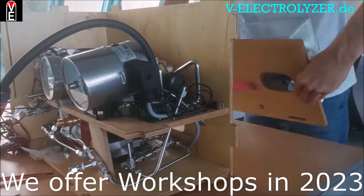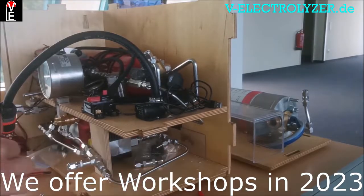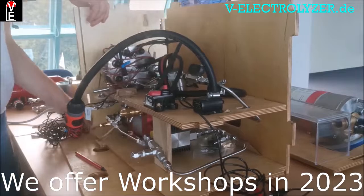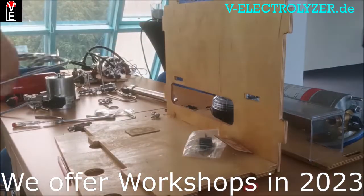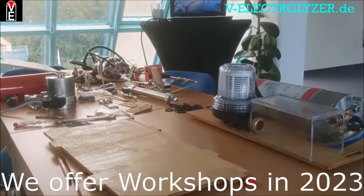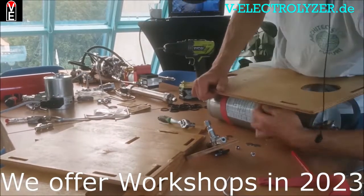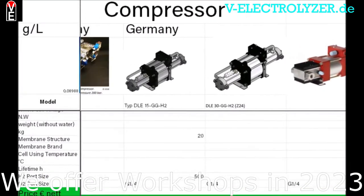If you want to see the full tutorial, you can watch it on the Volks Electrolyzer community members area, totally for free. You get access to the full electrolyzer mounting tutorial without commercials, and you get the international hydrogen price list with all the components you need.